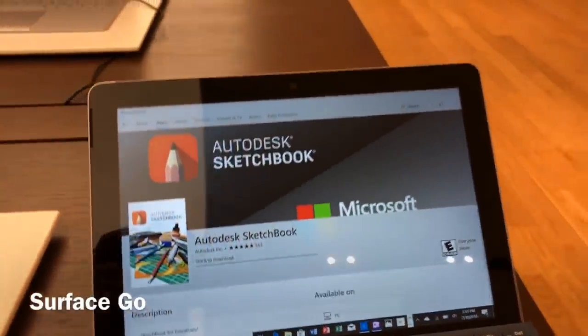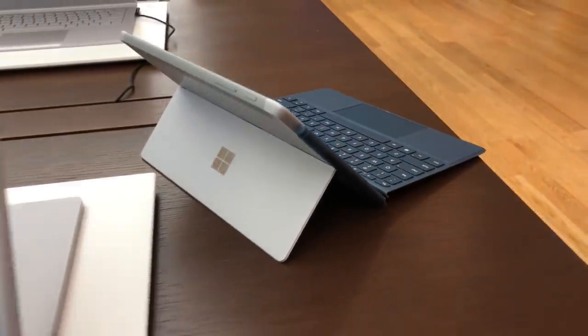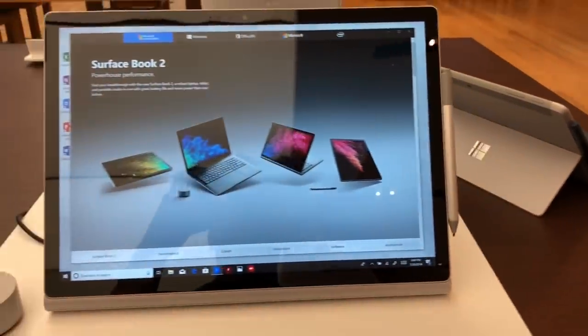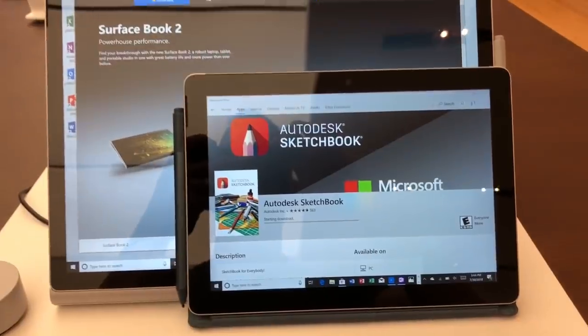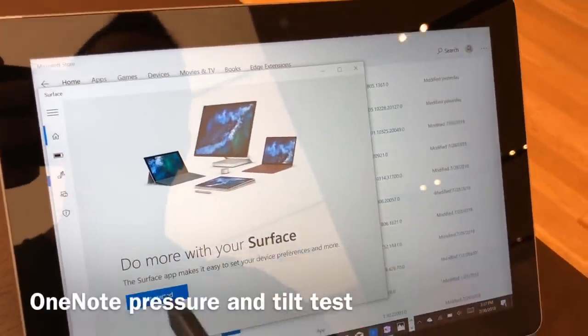Hi, this is Justice with Tablet Pro, and this is the new Surface Go. As you can see, it's not as big as the Surface Book 2, and here you can see the comparison of those two devices.